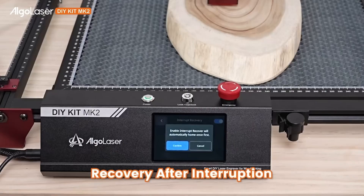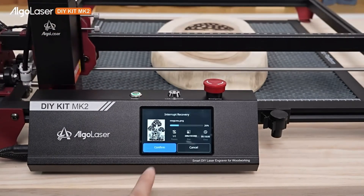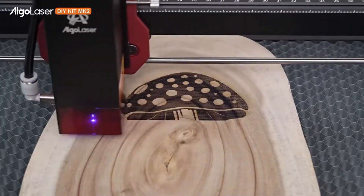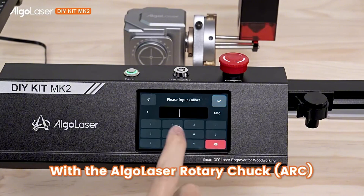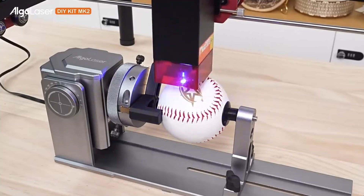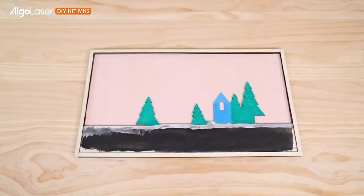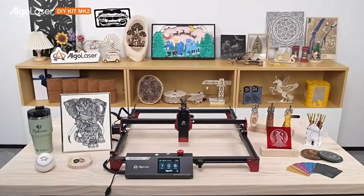One really cool feature I love is recovery after interruption. If you have a power outage, it allows you to recover and pick up where you left off — and a lot of times that is priceless to keep you from losing all that hard work. I didn't get to review the rotary attachment or the extension kit, but this is a really nice laser for the price. If you want to pick one up, you can do so by clicking the link in the description and save yourself some money using the code or link there. Thanks for watching guys, and until next time, always remember — stay ready to 3D print.